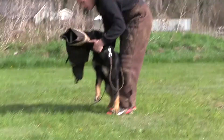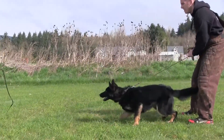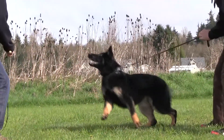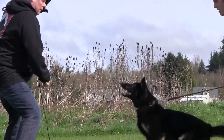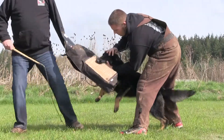Hold by the collar, out and kick. Hey, good girl. Hold. Good.